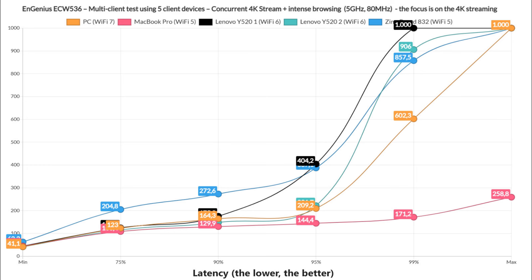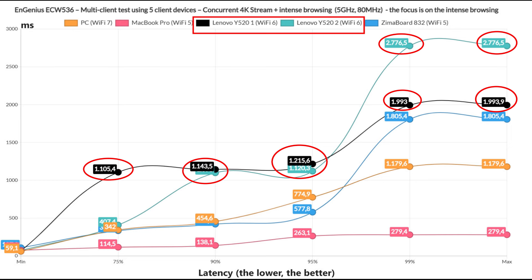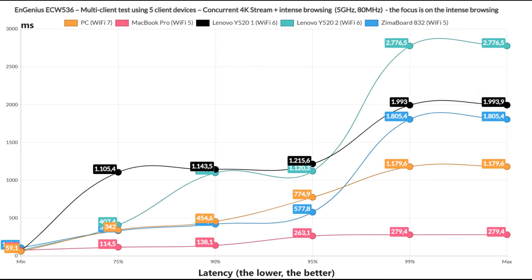What I saw is that only the MacBook Pro, a Wi-Fi 5 client, managed to at least maintain the latency somewhat stable, although still above the ideal. The Zimoboard is pretty much unusable for 4K streaming, while all other clients will experience frequent buffering even at the 75% mark, and the intense browsing suffered as well. Both Wi-Fi 6 laptops went past 1 second most of the time, and the other clients were a bit better. You can blame it on the CPU, so it can be seen as negligible.